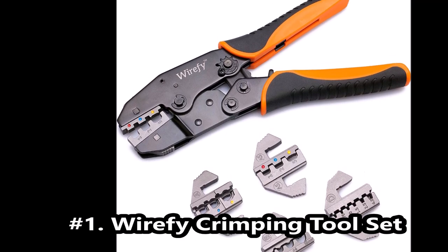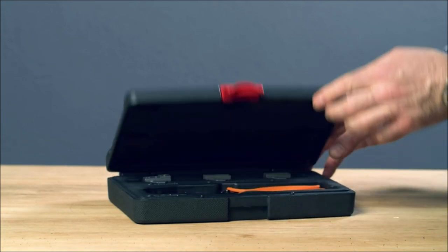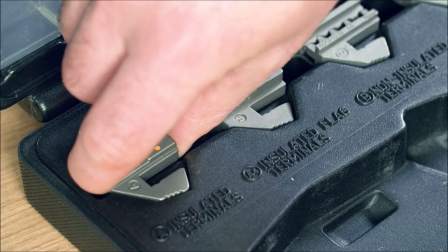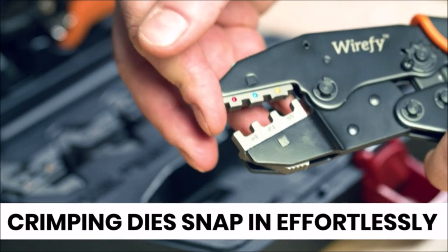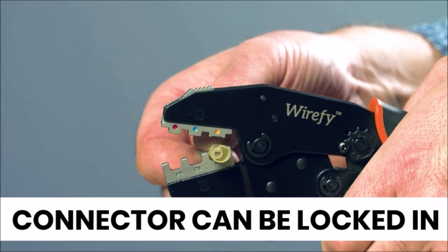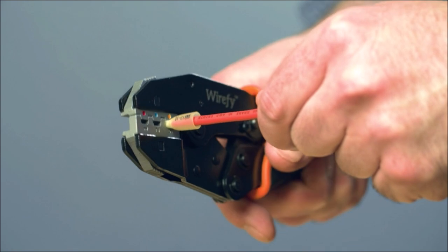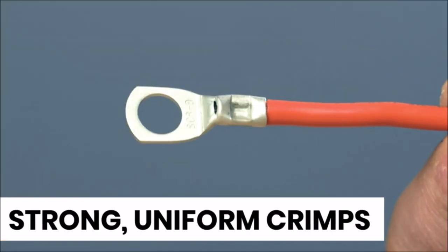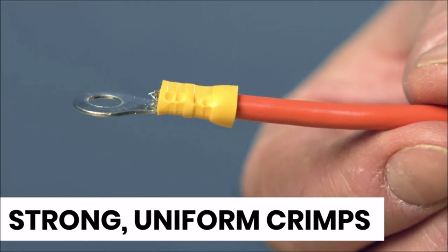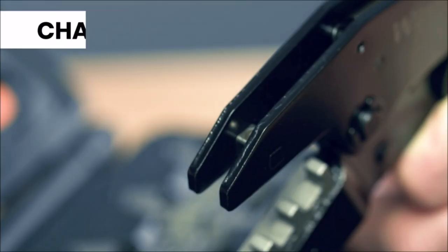Wirefi crimping toolset. Works with heat shrink connectors, nylon, non-insulated, and ferrule terminals. Precise ratcheting mechanism makes proper uniform crimps every time. Professional grade crimping mechanism for all day crimping without sore hands. Adjust crimping height to apply the right amount of crimping force.